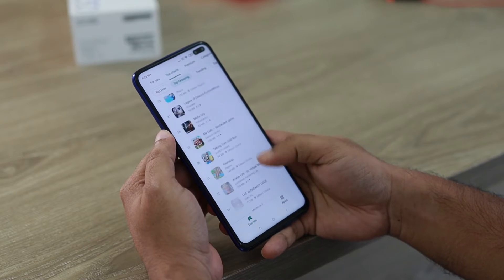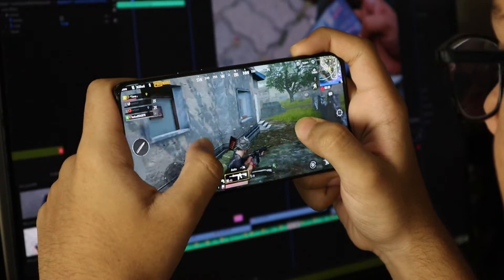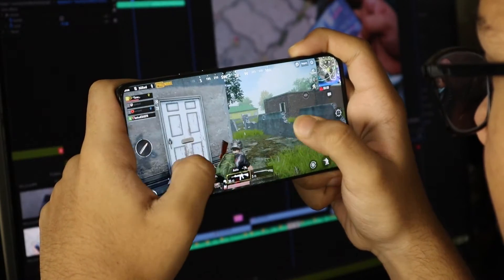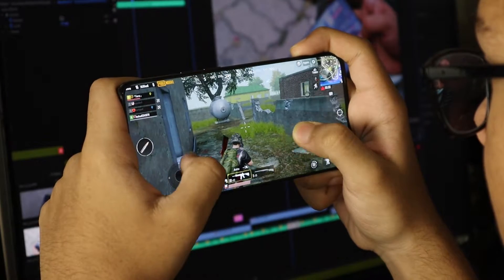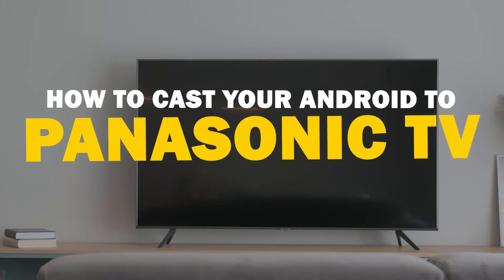Today we've got a solution for Android users who want to take their phone's content to the big screen. Whether it's streaming, gaming, or sharing content with friends and family, mirroring your Android device to your Panasonic Smart TV is a fantastic option. So let's dive into this.